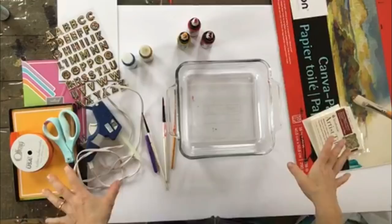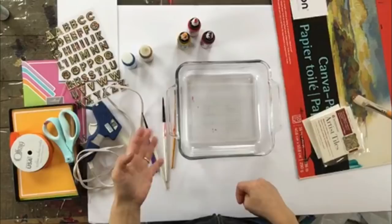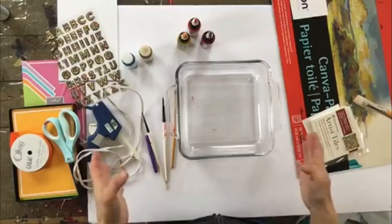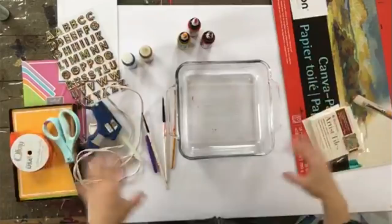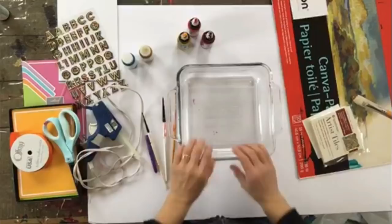I have all of the items you need to create this week's project laid out in front of me. I'll go over these quickly before we begin. I'll also leave a link below in the description box if you want to purchase any of these items through my Amazon shop. Search for the Ebru marbling project and everything you see here will be in that link. Otherwise, you can pick these up at most art supply stores or your local store like Walmart.